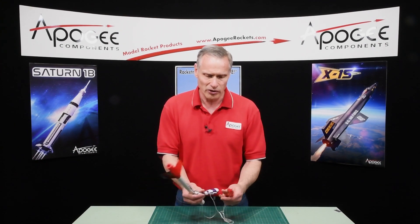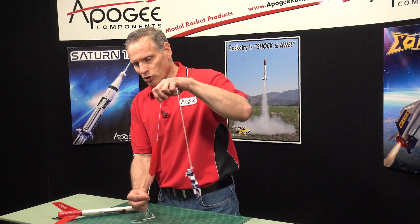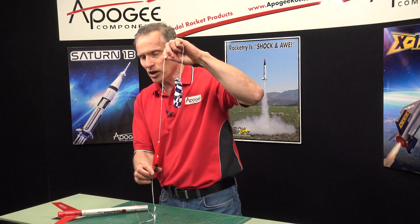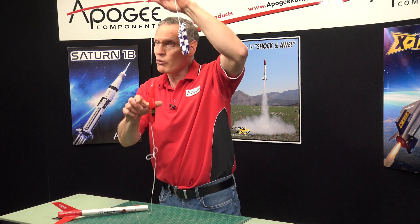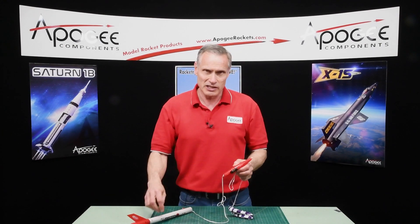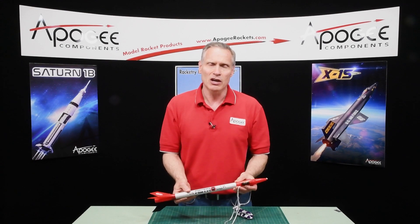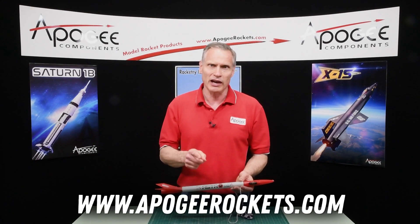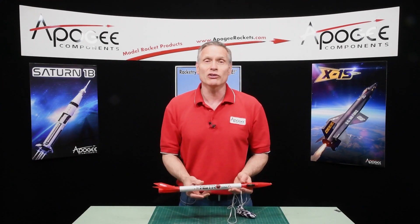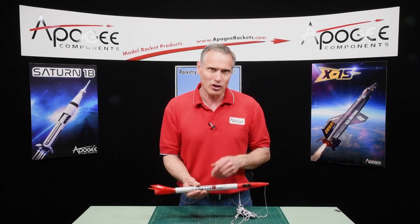It has a rubber shock cord and a 15 inch plastic parachute. What's also cool about it is the parachute is attached to the top of the nose so the camera is always looking down even when the rocket is coming down under parachute. We have it here at Apogee Components — our web address is www.apogeerockets.com — and here is a little video of what your flight might look like when you launch the AstroCam.